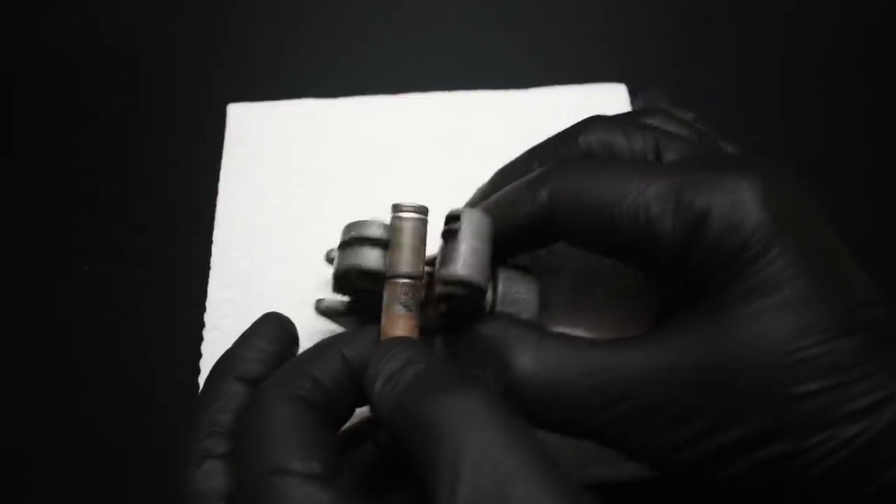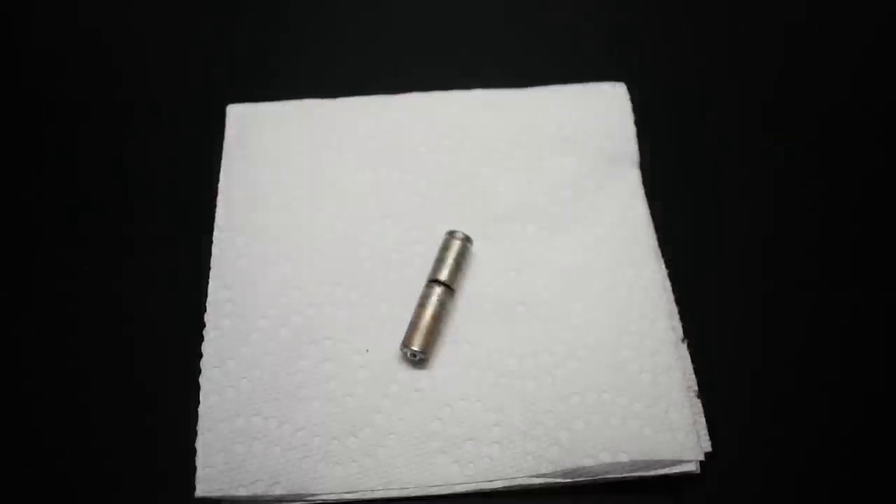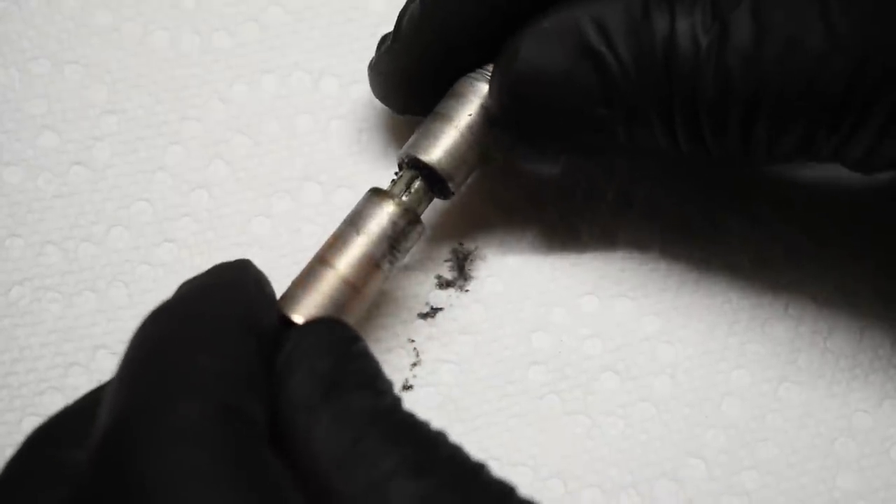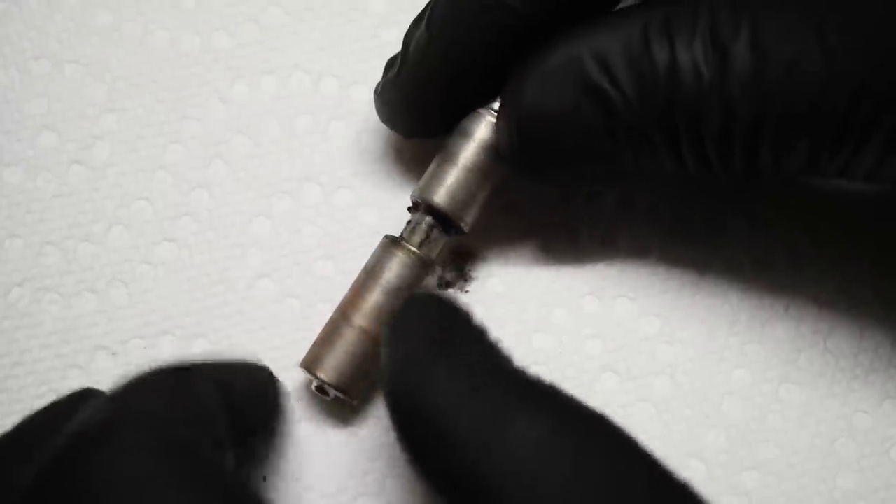There's some electrolyte coming out — you can see it looks a little wet.